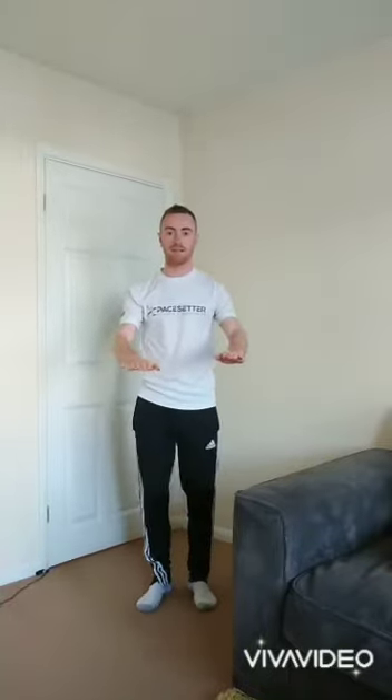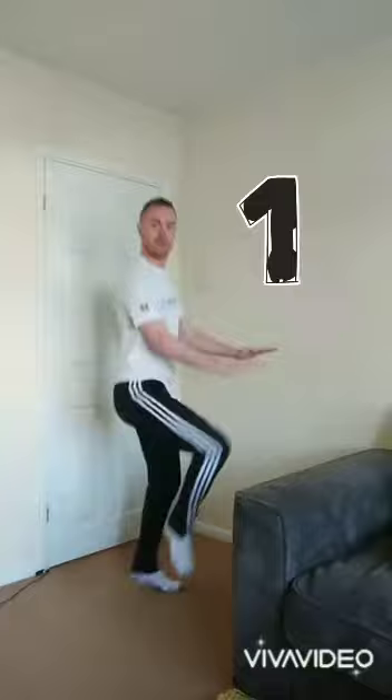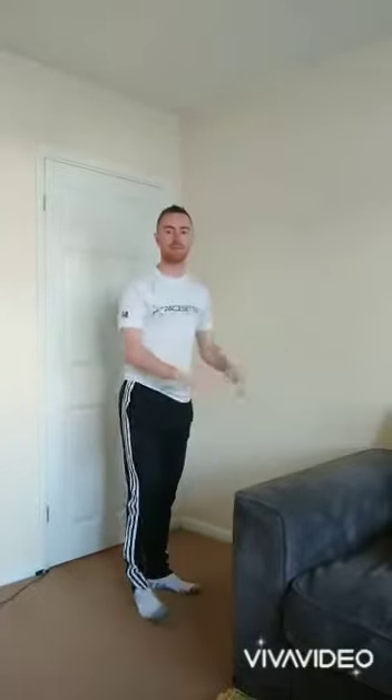Well done if you got that one. There were six tall orange cones. So this time we're going to go for six high knees because we've got six tall cones. Find the space again and when you're ready we're going to get our knees up. So we're going to go one, two, three, four, five, six. Brilliant.